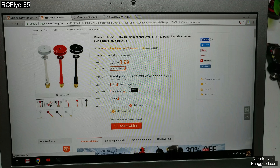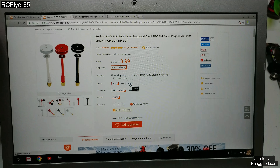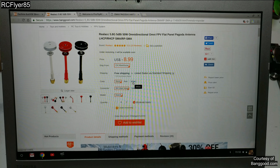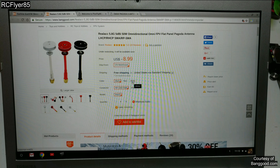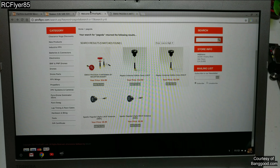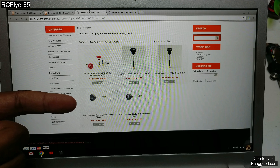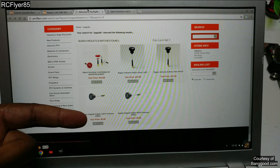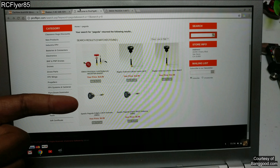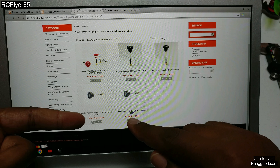You guys all know we go to Banggood for a bargain, but in this case I say if you're not international — if you guys are in the US like me — there's better options for cheaper here. Over here on Pyro Flip RC, you've got the SpeedX Pagoda. You see that price? $5.99. Banggood: $8.99. SpeedX, American-based, fast shipping in the US — $5.99. I'm just saying. Also comes in left hand and right hand, but only SMA.